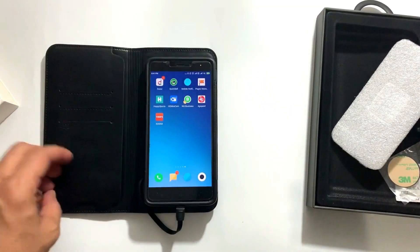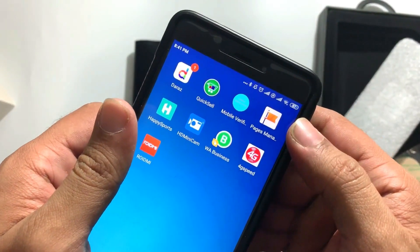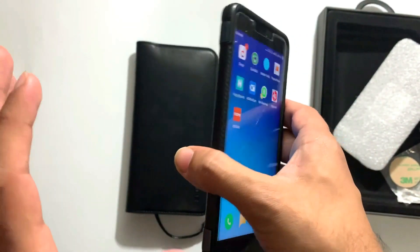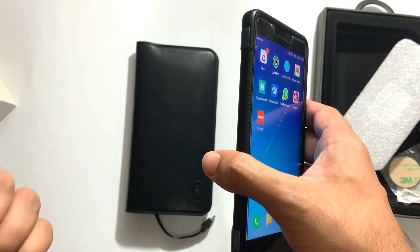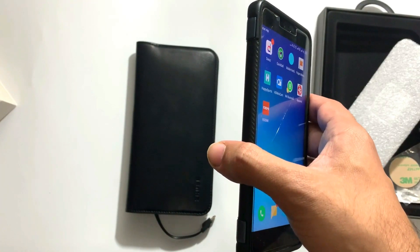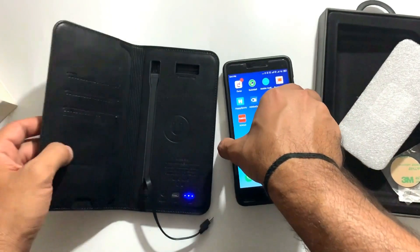So guys, I've been charging for 5 minutes and it has charged my battery from around 83% — it has gone up by about 3-4%, so that is fair enough. In 5 minutes you get a 3-4% increase, which means you can charge your cell phone approximately 25-30% in a reasonable time.